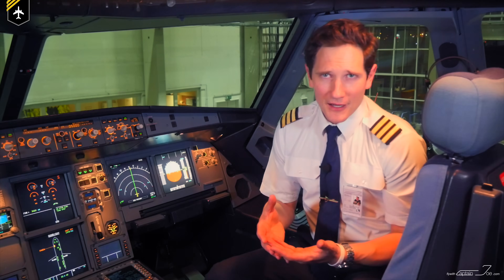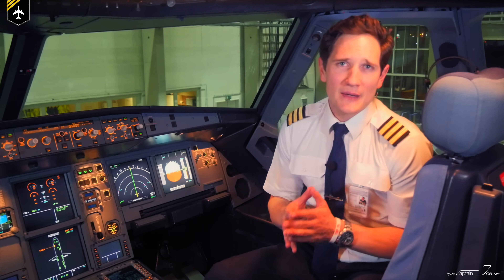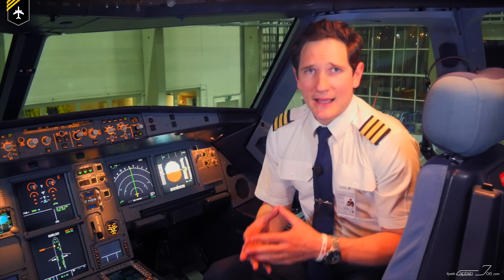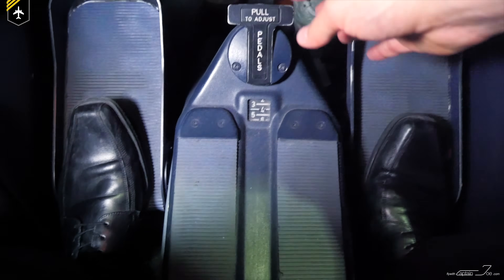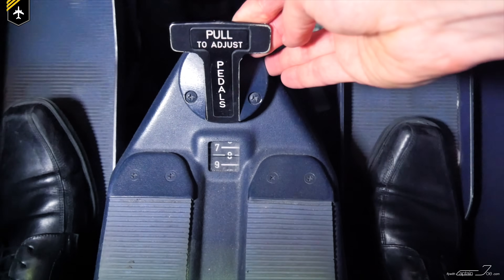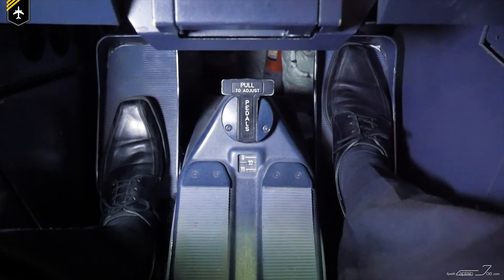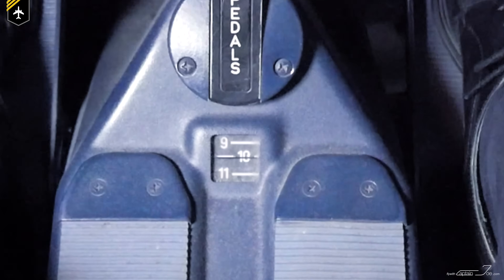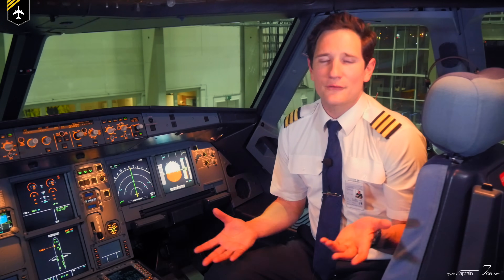Symptoms of incorrect armrest adjustment include over-controlling and not being able to make small, precise inputs. Next step is to adjust the rudder pedals at your feet. Your feet must be in a position so that full rudder deflection can be applied instinctively without delay. At the same time, you need to be able to apply full brake pressure at the top of the pedals using your toes. Again, you have a position indicator so you can memorize that number to use the position on other Airbus models in your fleet.